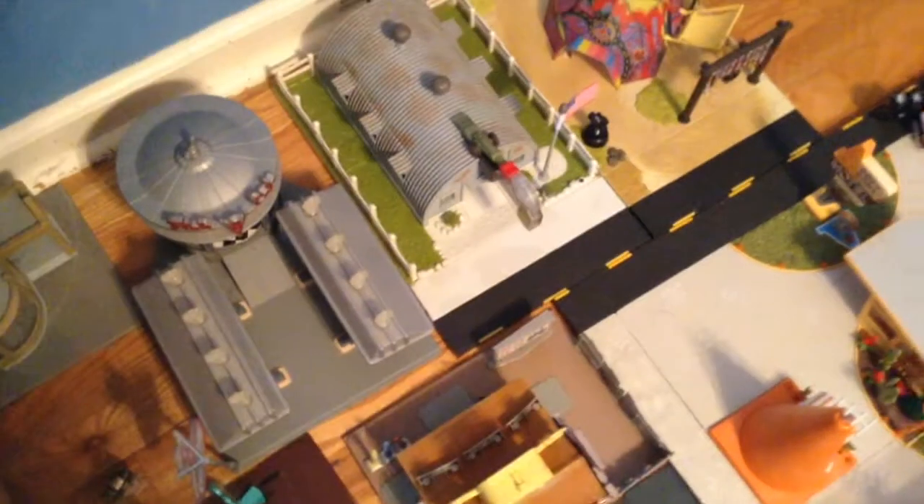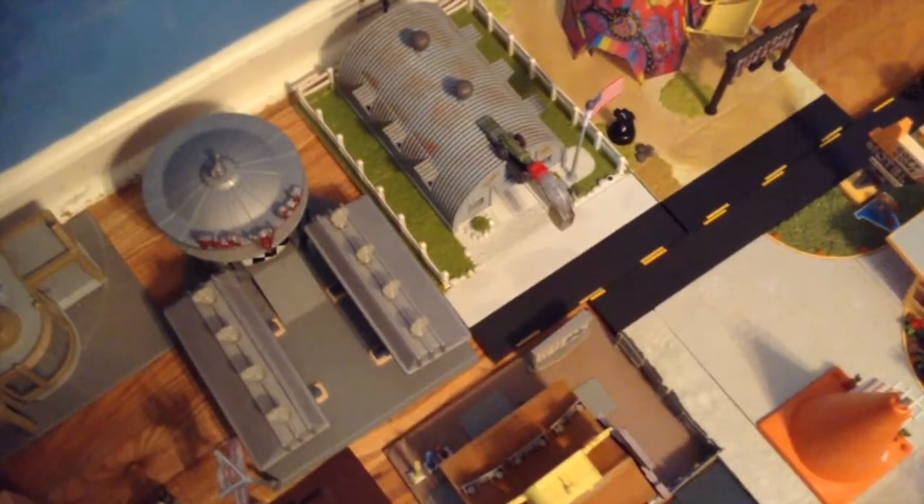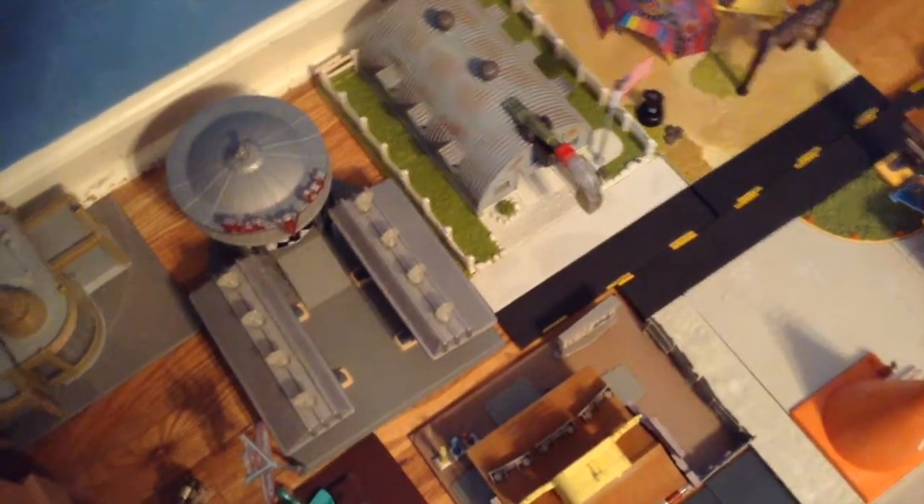Anyway guys, this really is an amazing Precision Series building. Let's see how it looks in my town — wow, it truly does look awesome. I'll see you all next time. I'll review the Sarge that comes with the set another time. Thank you all so much for watching.